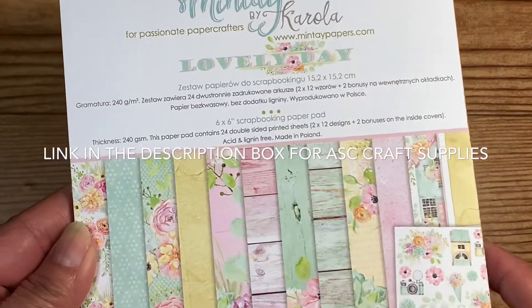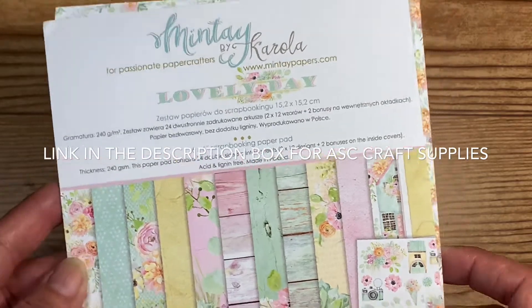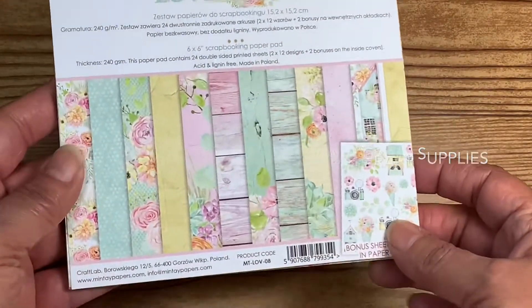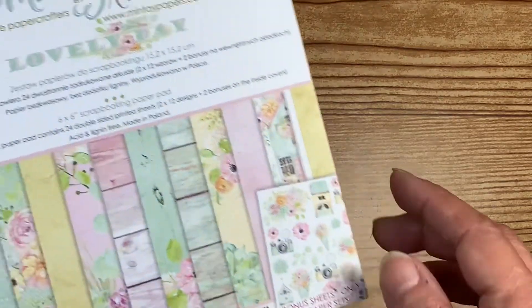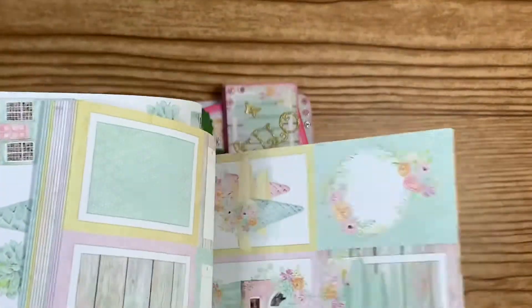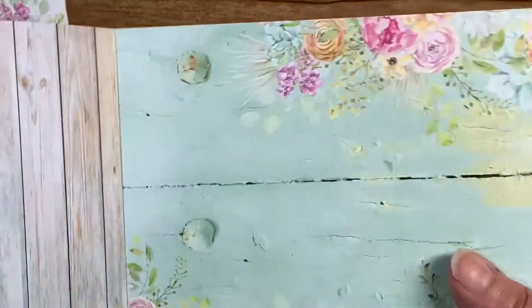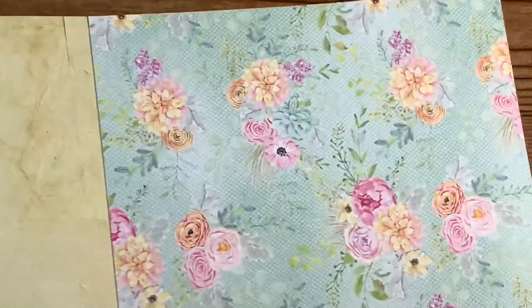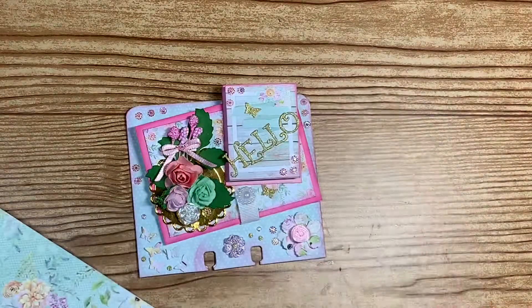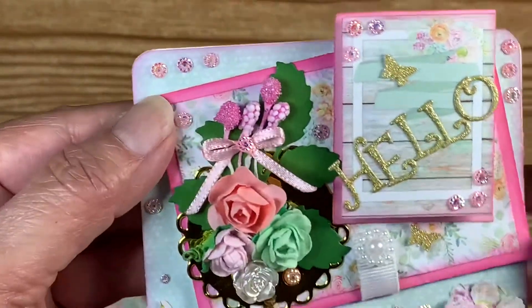I got this in my February design team kit. I don't remember which one I used at first, but this is the one I used for the front — although you can't see it very well because it's hidden under all the embellishments. I also used pink cardstock.